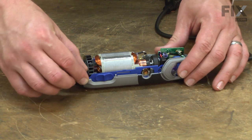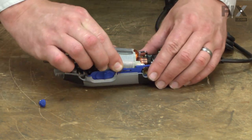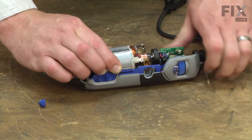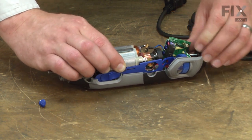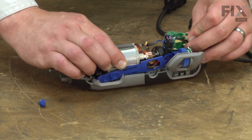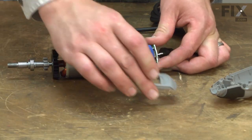Now I'll remove the spindle lock. Now I'm going to lift all of the other pieces up and out of the second motor housing. I'll remove the speed control cover from the circuit board.